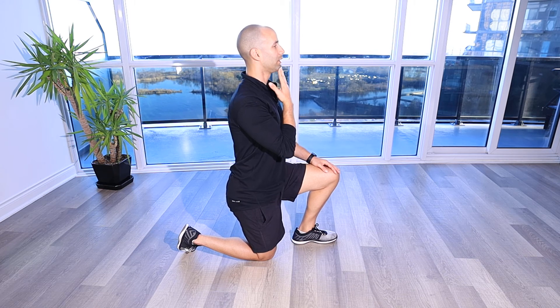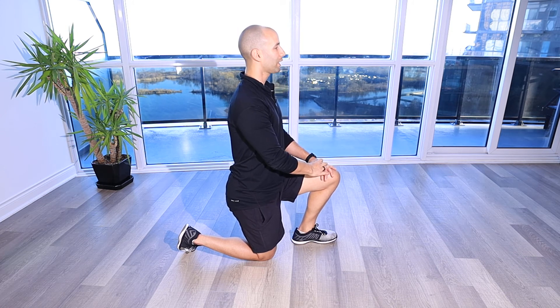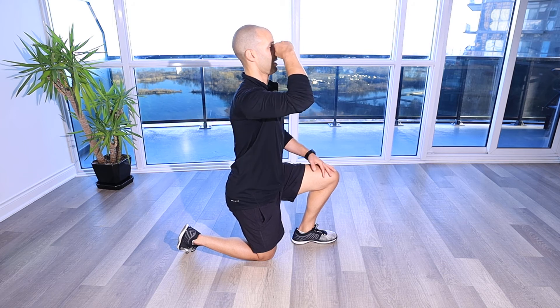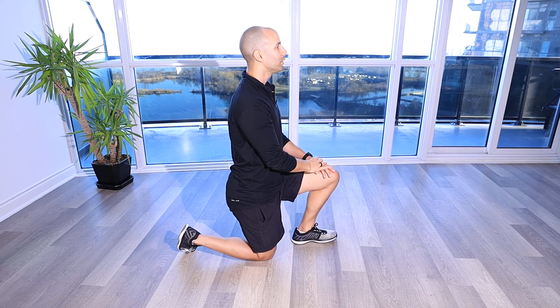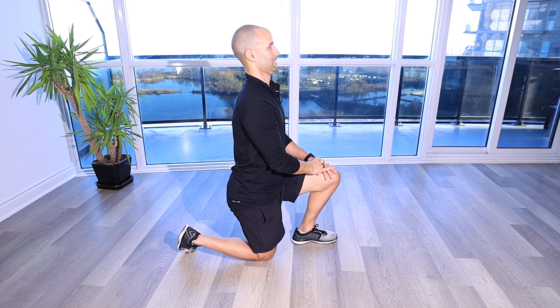From this position, you're going to relax, have that chin come forward, and then have it come back. You can also do it without your hand. The key idea is that we want our eyes to be on the same level horizon the whole time — looking forward and tucking that chin back.